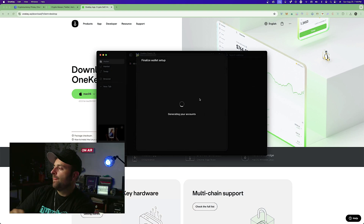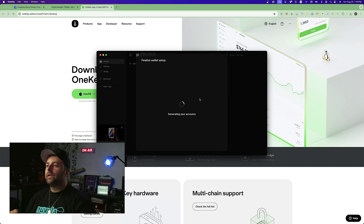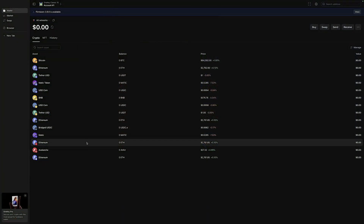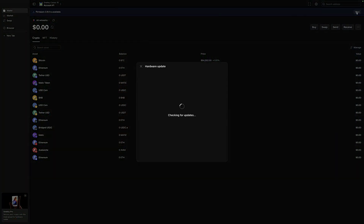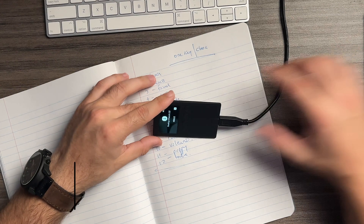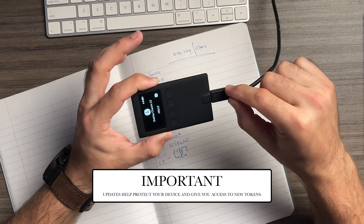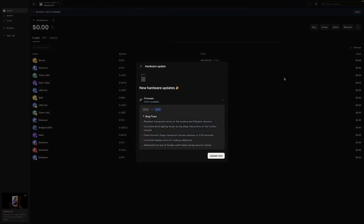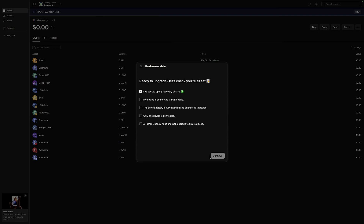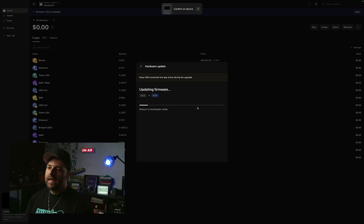Your wallet is being created — finalize the wallet setup and wait a minute or two. Once done, you'll see an option to install the latest firmware. I always recommend updating firmware immediately whenever you see an update available. Select 'Update Now,' confirm your device is backed up and charged, then hit continue. It's important not to unplug your device during the firmware update.